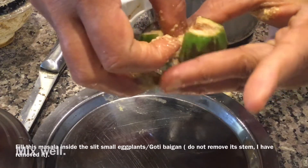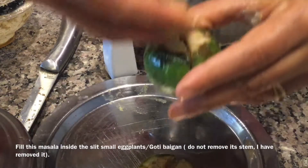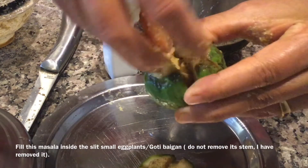Now fill this masala inside the slitted small eggplants, or goati bangana. Do not remove the stem, but I have removed the stem.